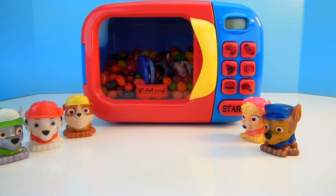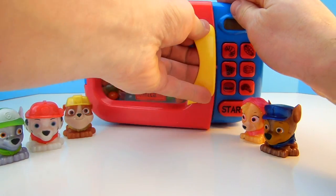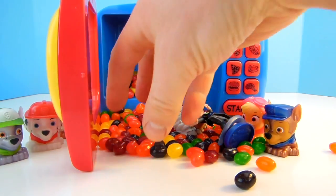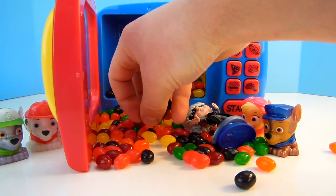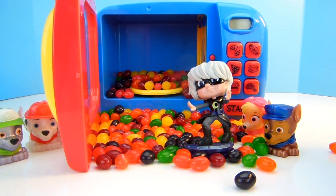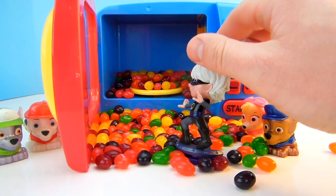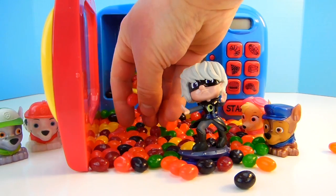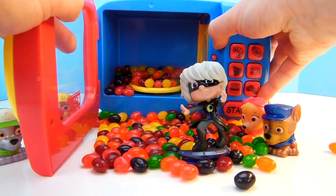Oh look, what did we turn into? Oh wow, we got a ton of Jelly Beans! And is that Luna Girl from PJ Masks? Luna Girl is always up to no good. Who likes Jelly Beans? There's a lot of Jelly Beans.